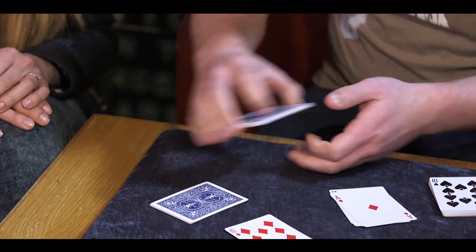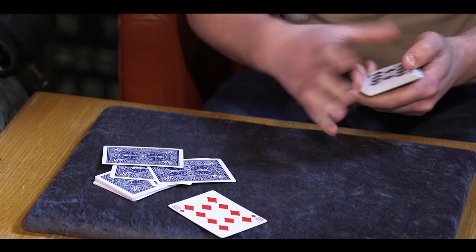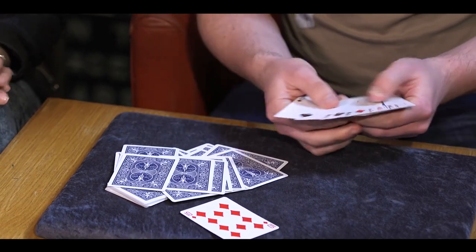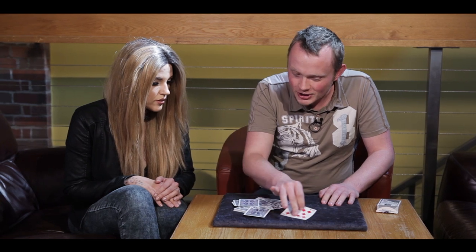Perfect. And if you had cut a bit further down, you could have had some of my cards in your hand. None of these cards are the ten of diamonds either. And none of these are the ten of diamonds. None of these are the ten of diamonds. None of these are a ten of diamonds. There was a ten of hearts — that was close. None of these are a ten of diamonds. And no ten of diamonds. So you chose the only ten of diamonds in the entire pack of cards. What are the chances of that?